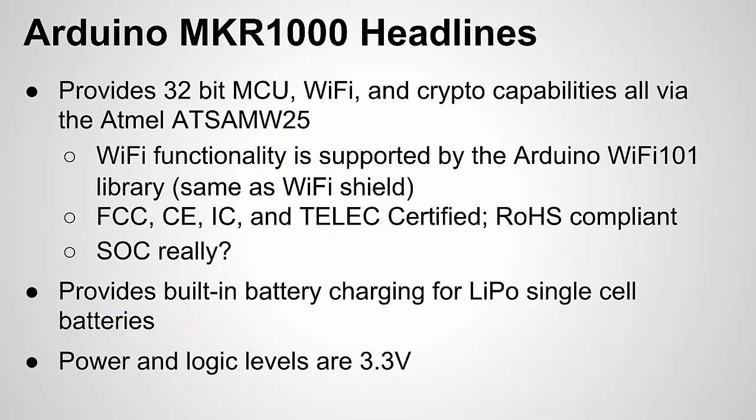What are some of the headlines or main features? One of the main portions on this board is a smaller board from Atmel, the AT-SAM W25, which provides a powerful microcontroller, Wi-Fi capability, and some cryptography for security for the Wi-Fi aspect. It also comes pre-certified.